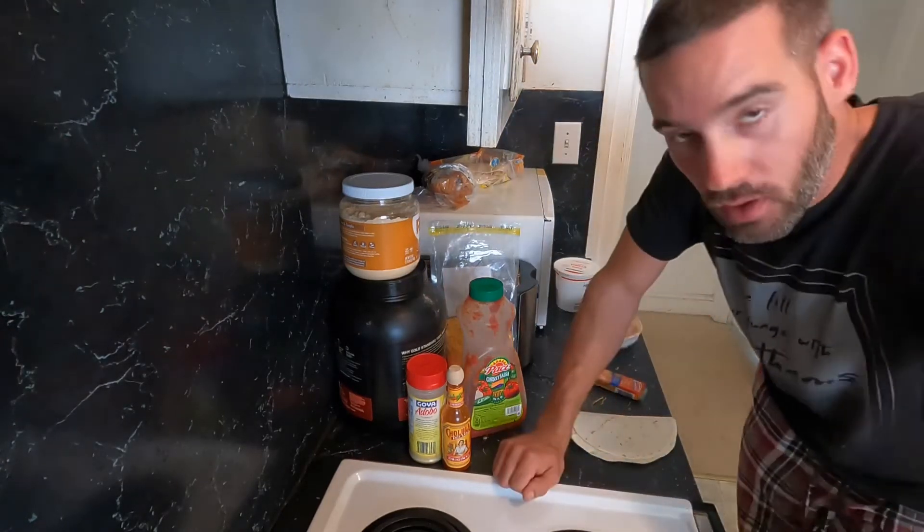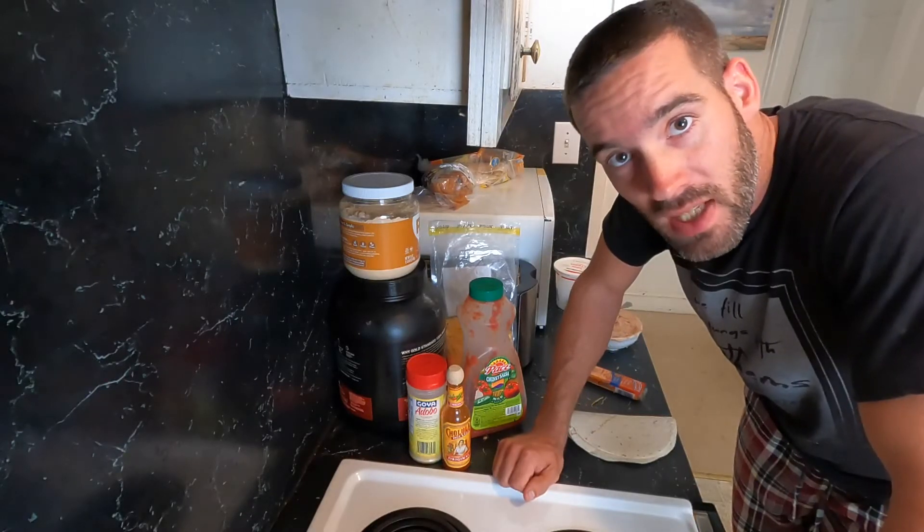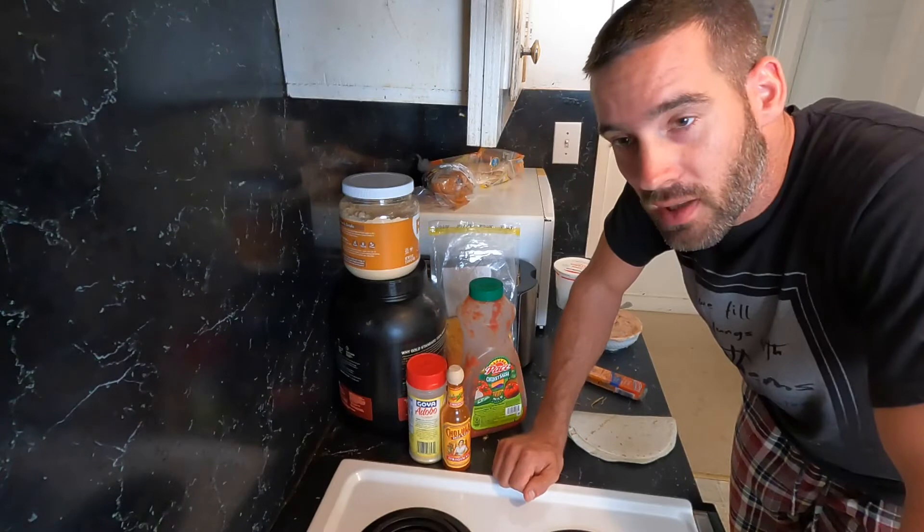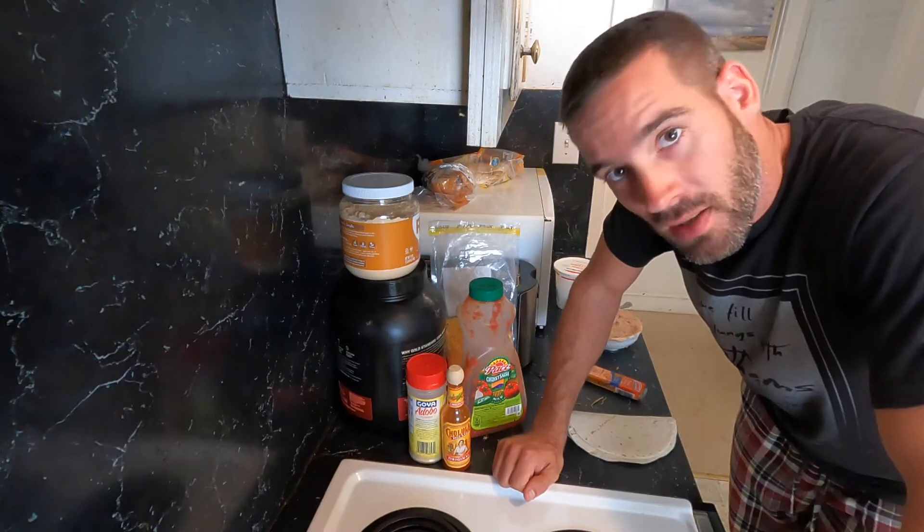So overall, this is a delicious meal. It's easy to make, it's good for you, it's nutrient dense, and it'll give you the energy you need for the rest of the day until it comes time for supper.